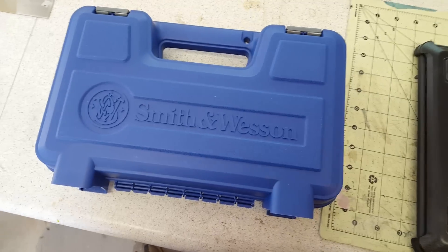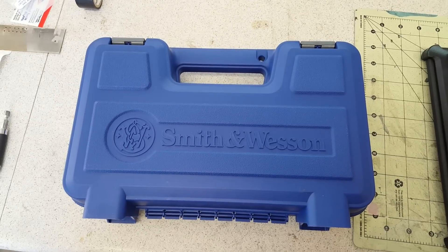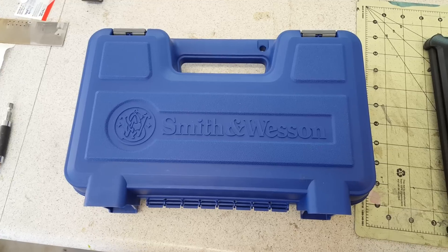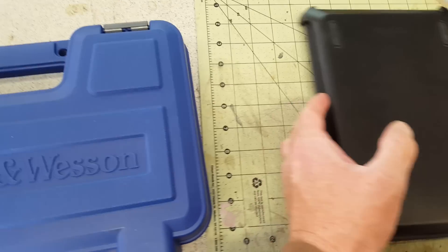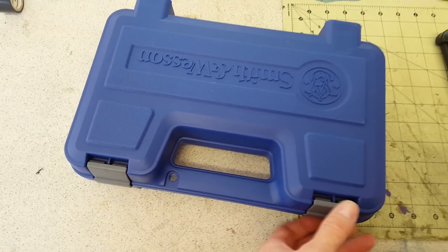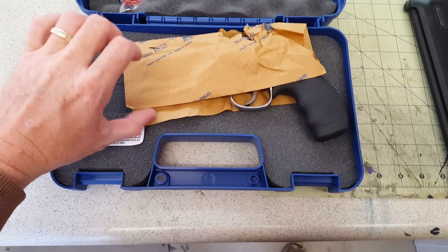Today we're going to take a look at my new Smith & Wesson. I've been waiting for this gun for quite some time and she's finally here, so let's open this thing up and take a look at it. There it is, all wrapped up in the paper like Smith & Wessons come in.